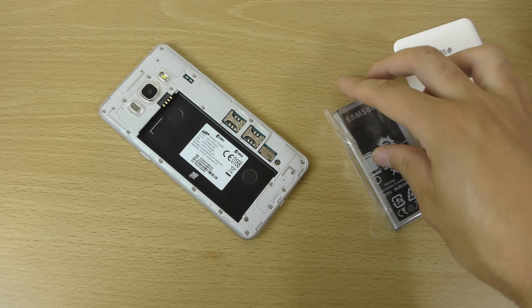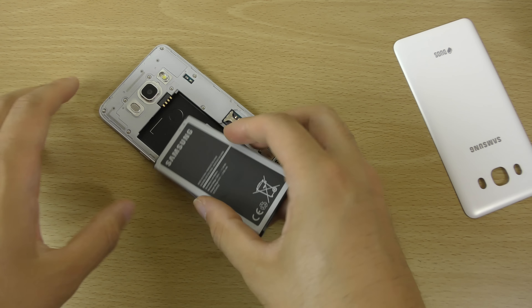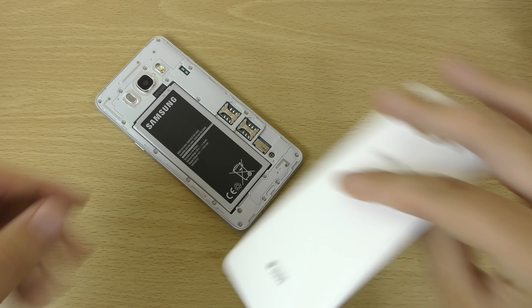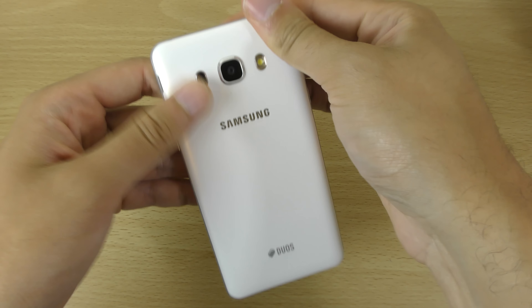Let's get the battery in. With this battery you're getting a 3,100 mAh — wow, that's big. So they've definitely upgraded the battery here. The battery on the original J5 was fantastic, so this is going to be even better.